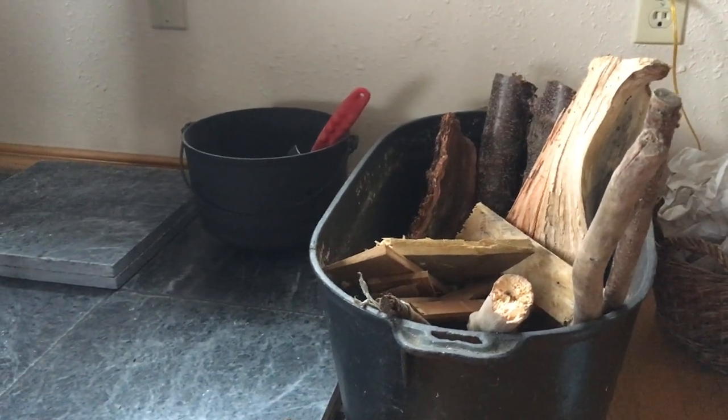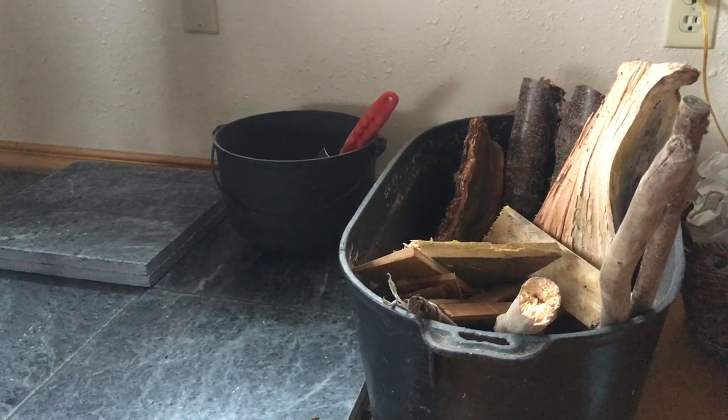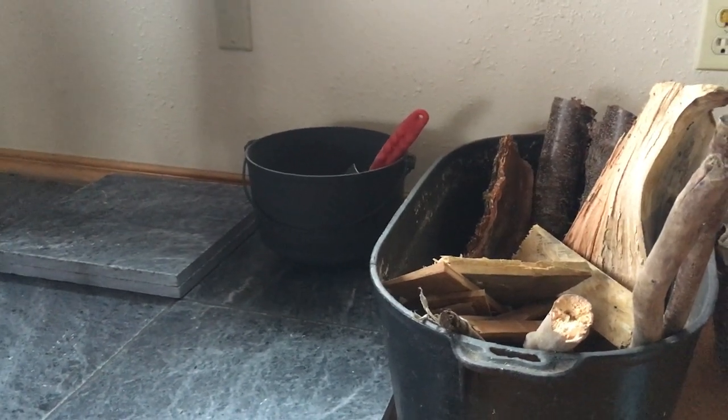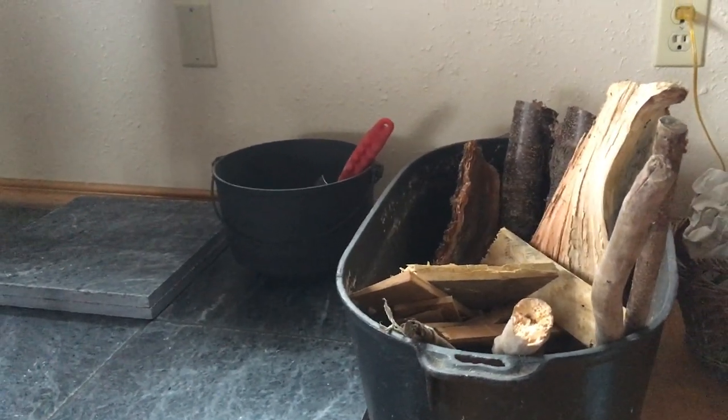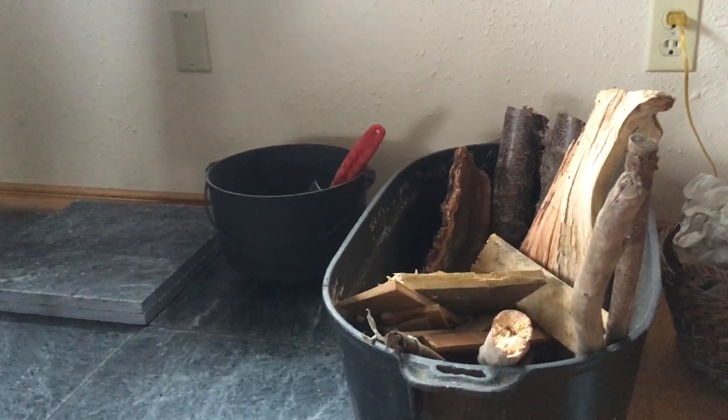Hello, this is Angela with Park Rose Permaculture. It is December 2nd, 2017 and I am not in the garden today. I was out earlier stacking wood, but it is rainy and cold and I wanted to make a quick video about our new house project.